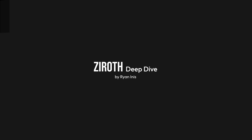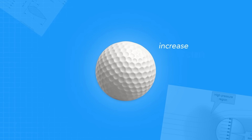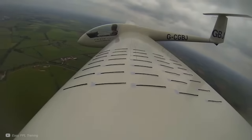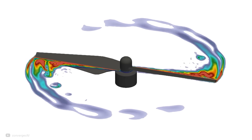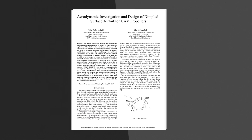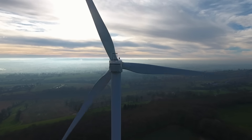So why are there not dimples on every surface that's battling drag? I'm Ryan Innes, and this is a Xeroth Deep Dive. This video is a quest into applying the magic of golf ball dimples to aerofoils and propellers, with a few rough surfaces along the way. So let's see what the latest research says, and how dimples are inspiring the future of propellers and spinning blades.